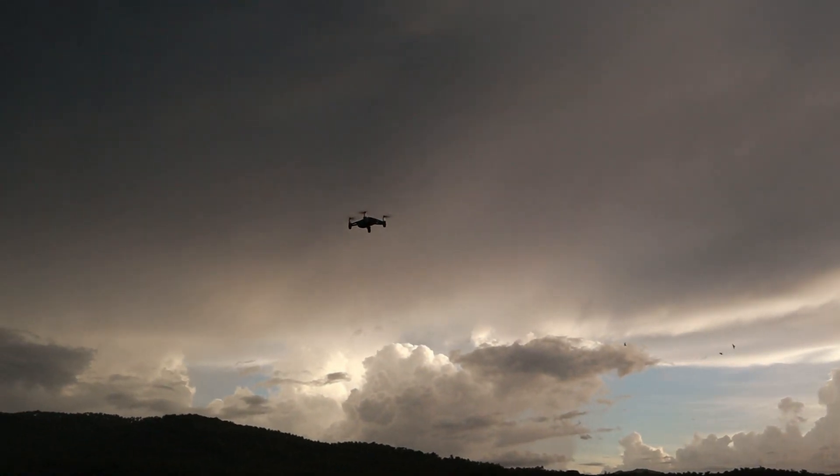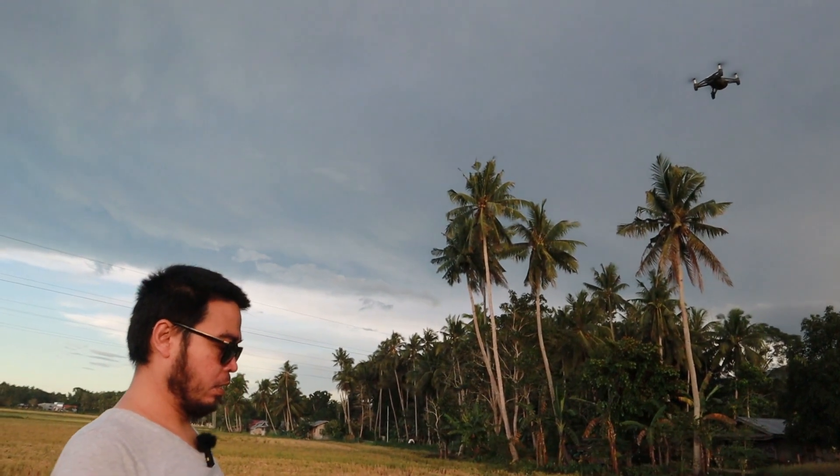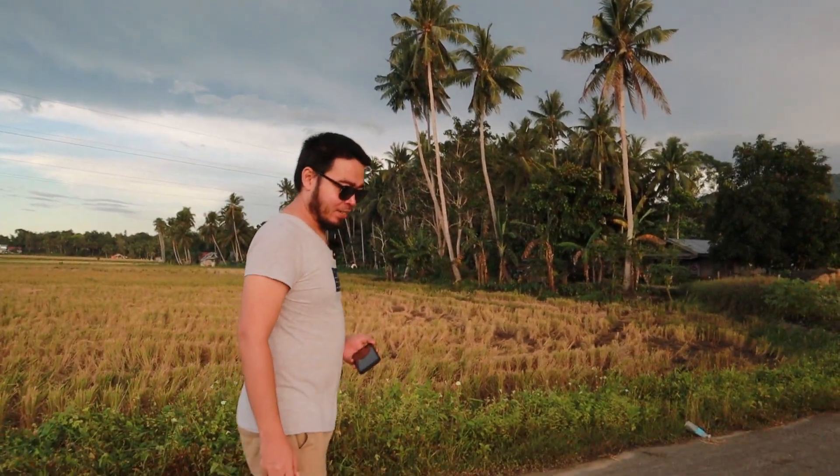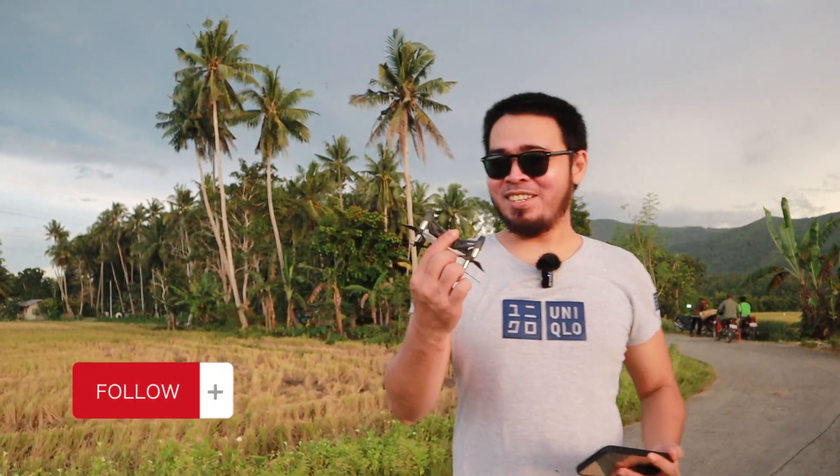I'm about to take it to land now. Thank you guys for watching. This is a pretty cool drone — although it's pretty old, I think I'm still having fun flying with it. And thank you guys for watching. Please like and subscribe. You guys have a great day. Thanks.